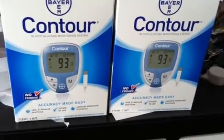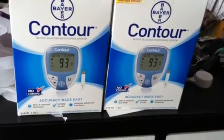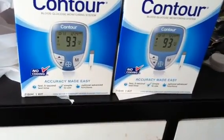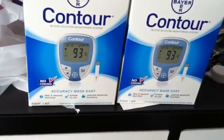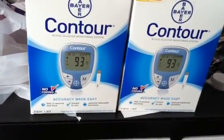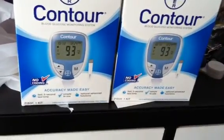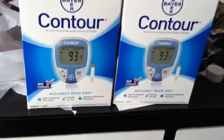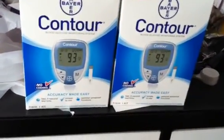Hey guys, welcome back to Pinch Your Pennies with Priscilla. I wanted to do a quick video showing you that I got two of the Bayer Contour Meters. I actually have five of these total. The first three I purchased one per each card I have, which is three different cards, and I did get the $5 for each one. Today I went to a different Rite Aid to do the diabetes promotion — I needed five meters on one card to get the $10 diabetes program reward.